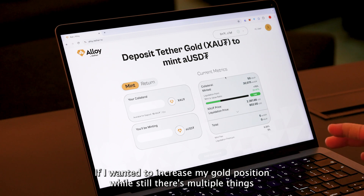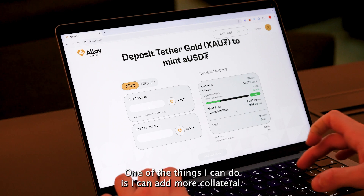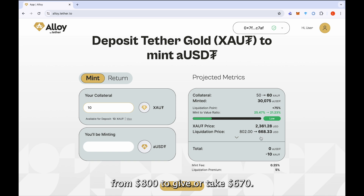Once done, there are multiple things I can do. Let's say that I want to reduce my liquidation price. One of the things I can do is add more collateral. In this case, as you can see, I am adding 10 more XAOT tokens, which is allowing me to reduce my liquidation price from $800 to approximately $670.